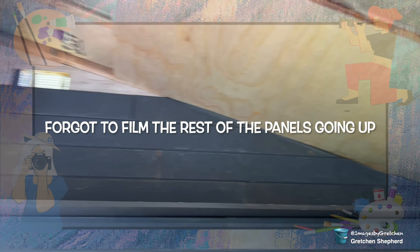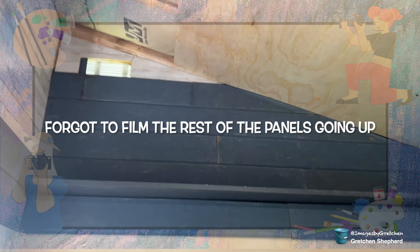That ceiling panel's up! Oh, that ceiling panel's up! And that corner wall's done. Yay! The last bit of the ceiling part.